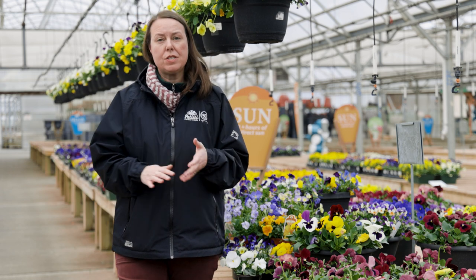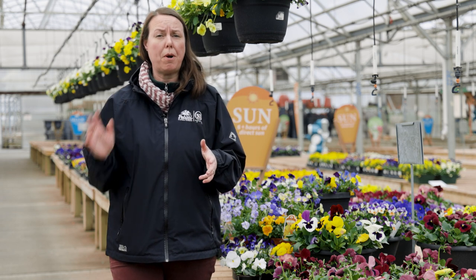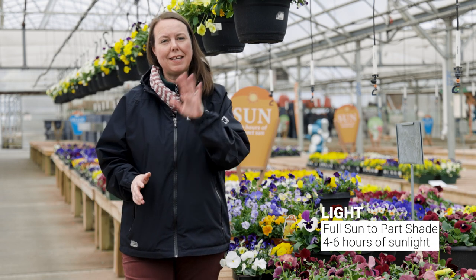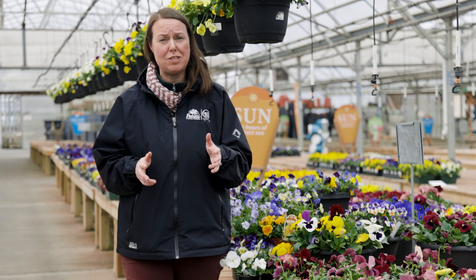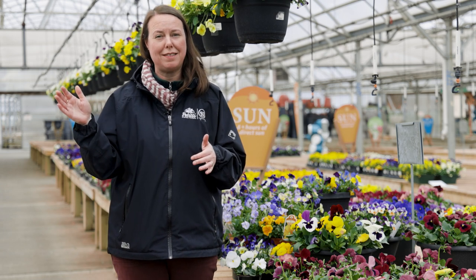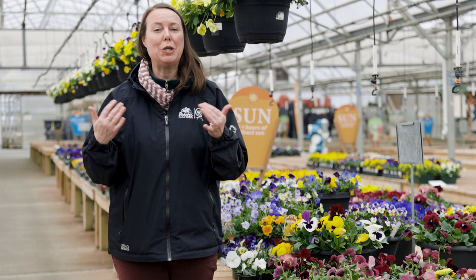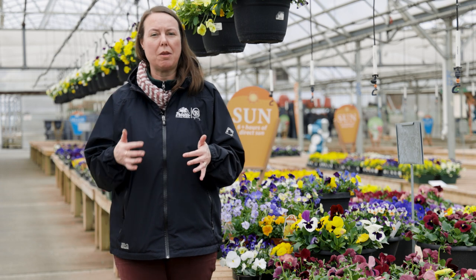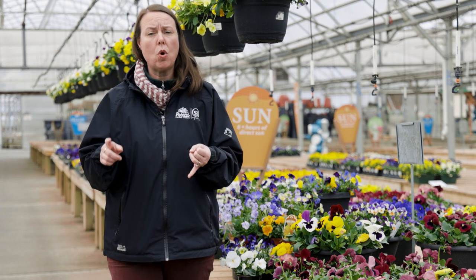For light, they really do like full sun to part shade conditions. The caveat is that if you're planting them in a full sun condition — six or more hours of direct sunlight — you need to make sure that they stay moist and cool.